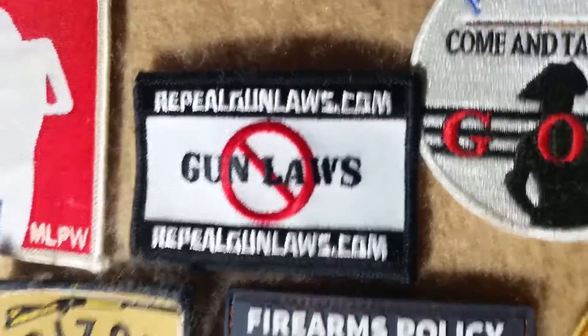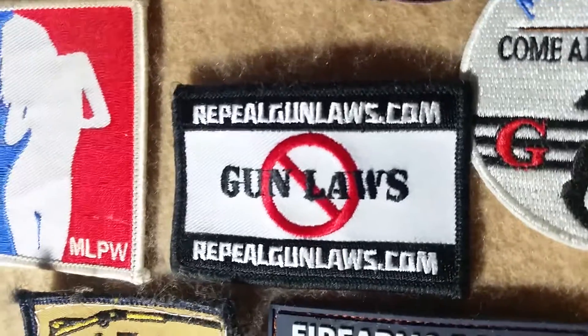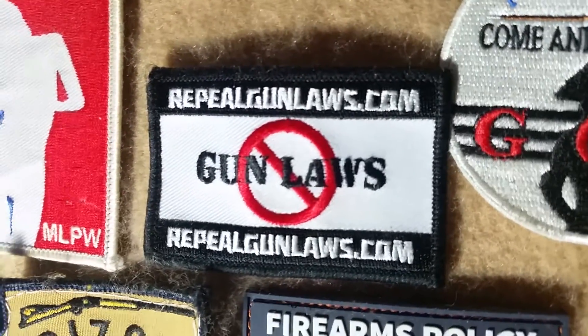Next up on our Patch of the Day series will be the RepealGunLaws.com patch. This was a project that Artisan Tony did a couple years back, I think — at least a year ago.